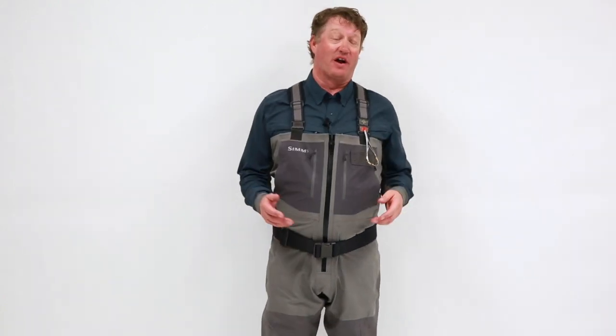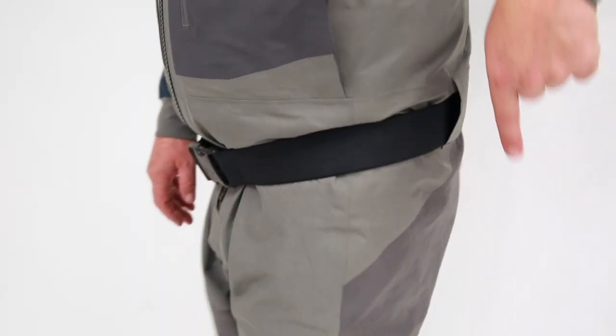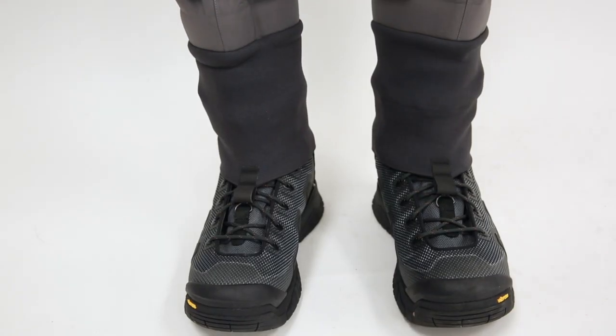As we move down, what you'll see here are these newly designed low-profile Gore-Tex belt loops. What that does is minimize line catch and also increase the overall durability of the wader. The new G4Zs also feature Simms' patented front and back leg seams. Then we'll go down to the integrated gravel guards — that keeps all the silt and garbage out of your boots.